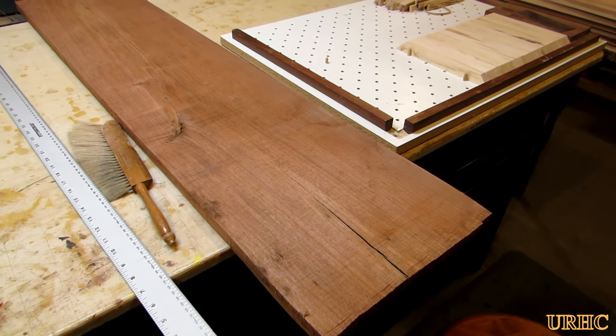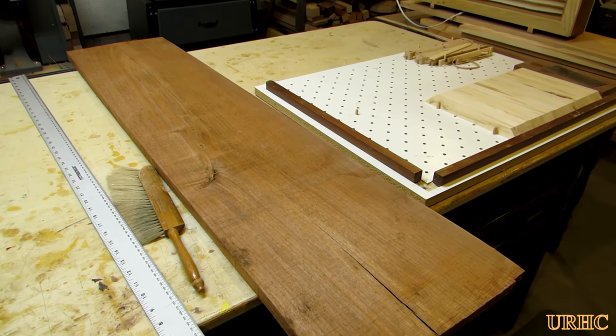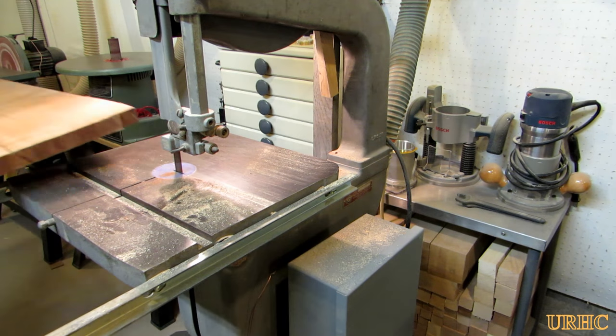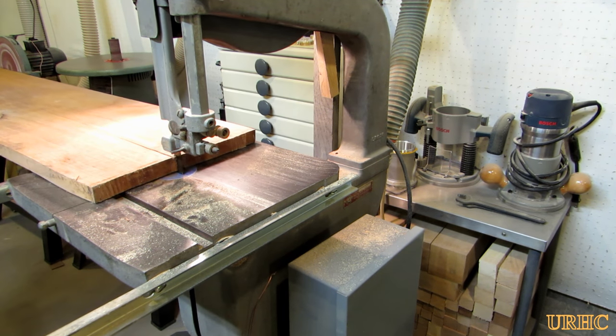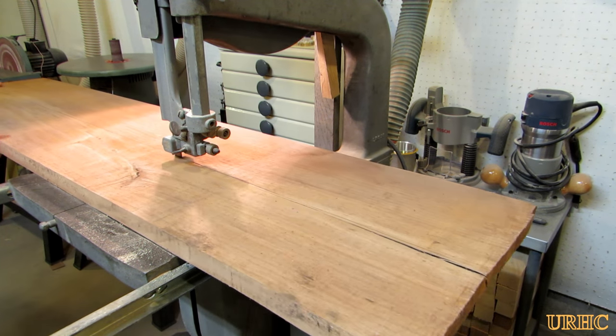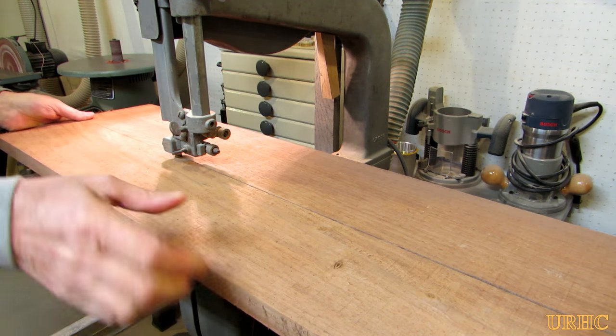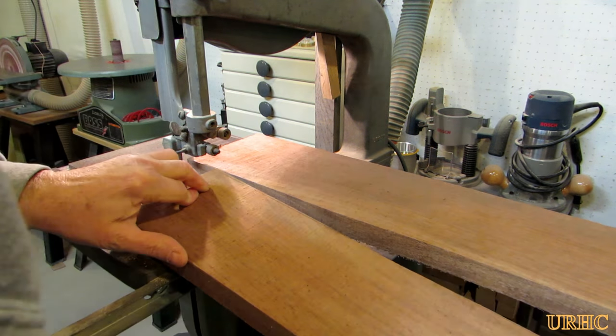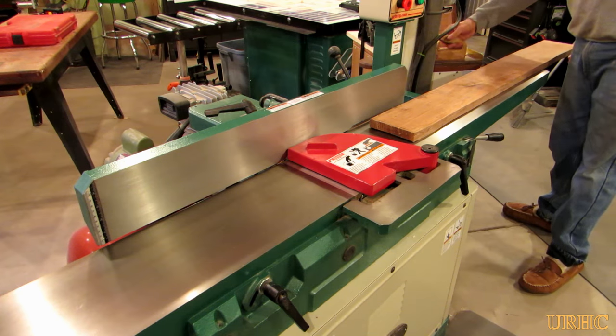Like I said, they're nothing fancy but they'll work. Then I took a piece of walnut that I had harvested from my backyard — it was a little warped and bowed and too big to fit on my jointer — so I had to cut it in half so I could flatten it good before running it through the planer to have nice flat pieces in the end.